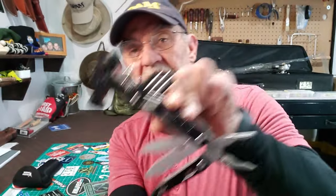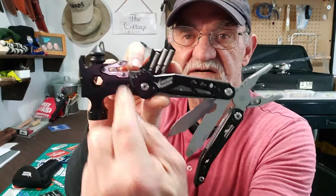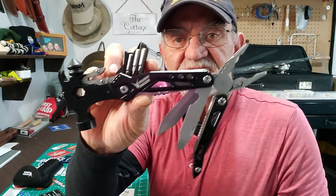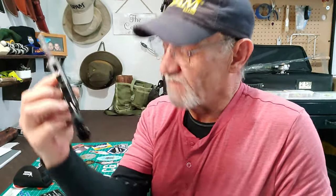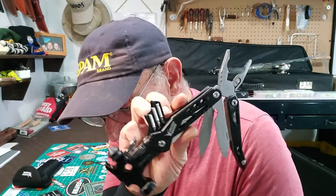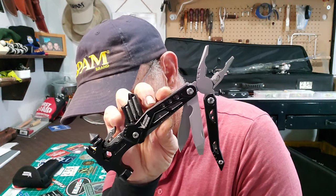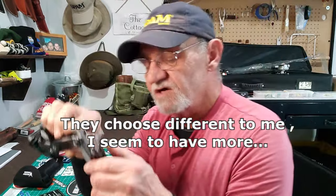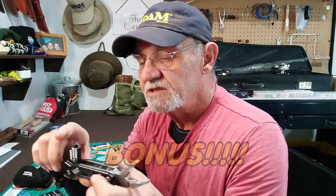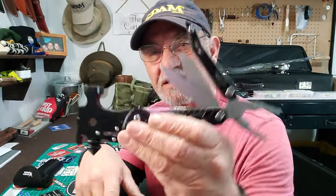Opening everything up — there it all is. You've got your screwdrivers, your hammer components, your hideaway pliers. The only thing I still don't know is what steel it is. I tried to look it up and they don't say anything about it — I doubt it's a tool steel since it's stainless. But it looks and feels sturdy and it's got all the tools you need.